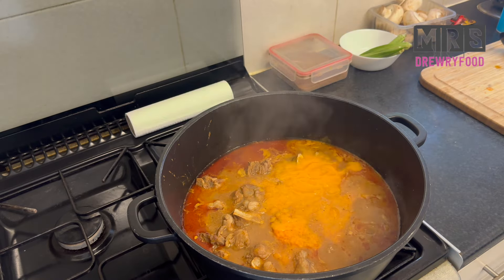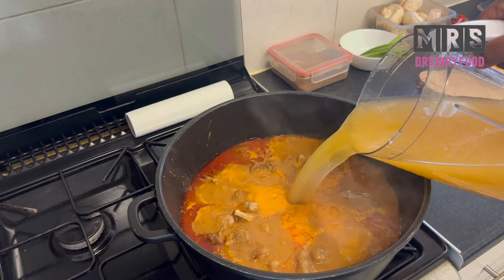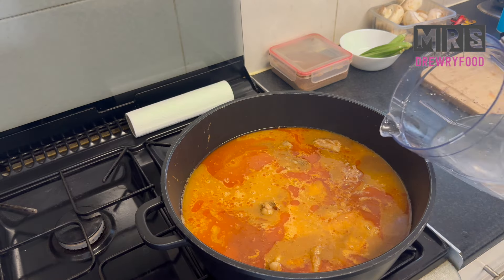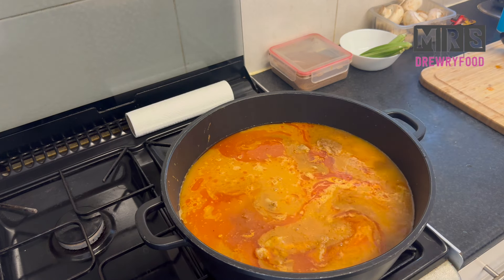Now it is time to add water to the level and consistency I want. This is a light pepper soup so I want it a bit light — I'm adding more water to it.